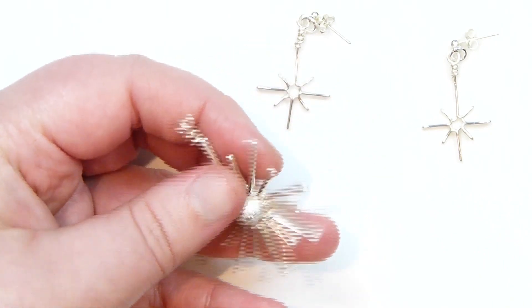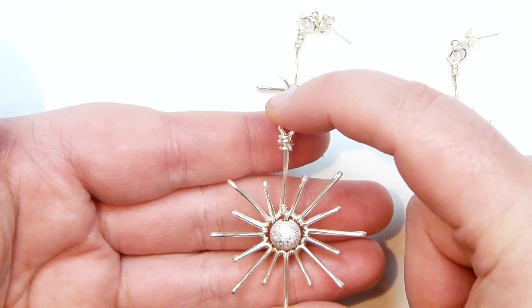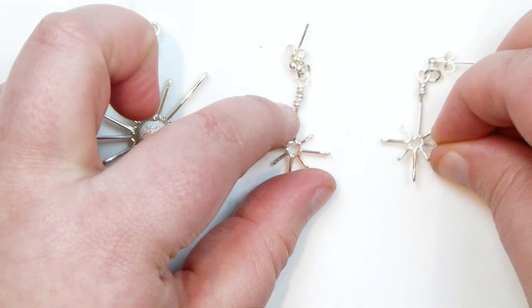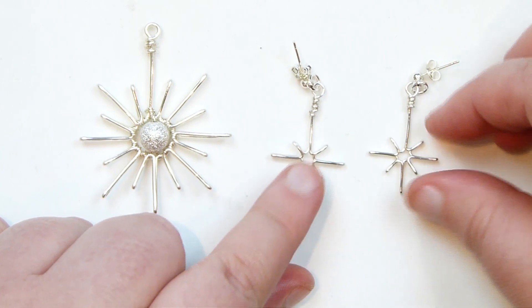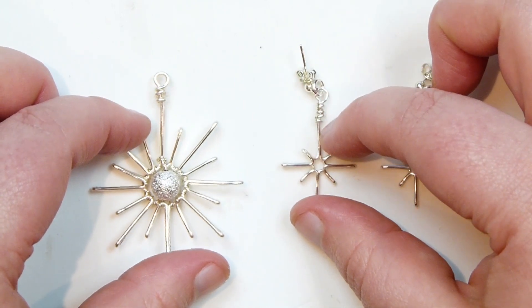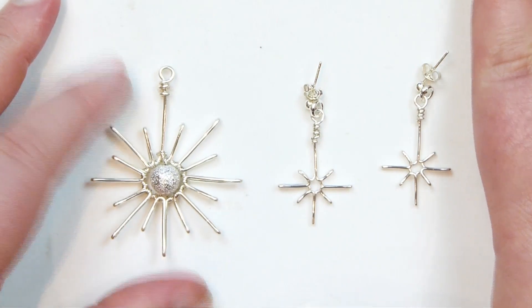Whether to hang on your tree or in your window or anywhere else - a nice northern style like this. I'm going to show you how to do this one, basically the basic technique of it, where you can then also make some simpler versions. These ones are just turned into earrings, using some different materials to make them a bit more delicate. You can make lots of different variations using that basic technique. So if you want to learn how to do these, then keep watching.